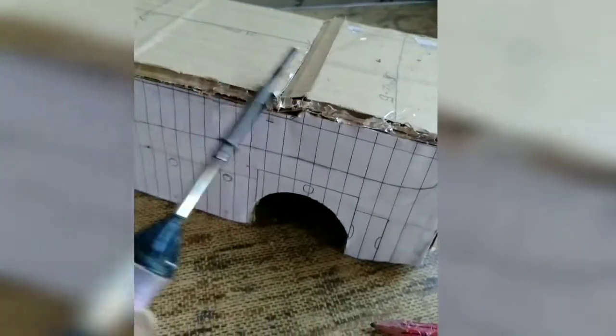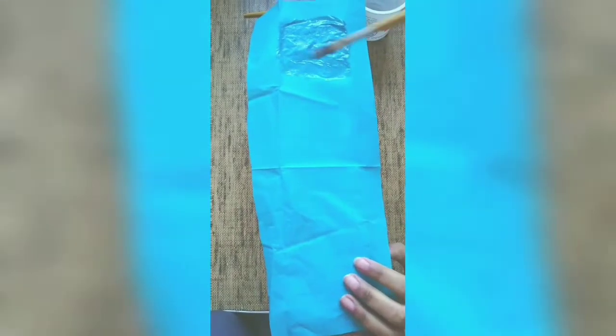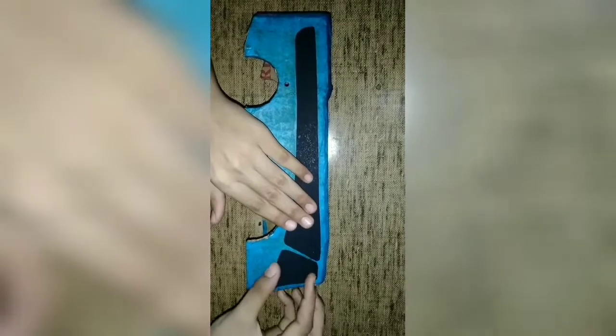Now we are going to paint it. First, we will put paper on the sides. We will put it all together. After putting it all together, the body is stronger. Now we have cut the windows on the sides.